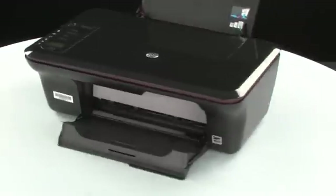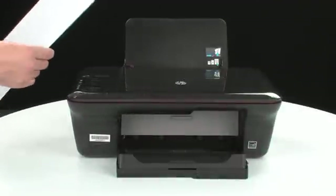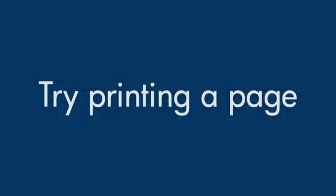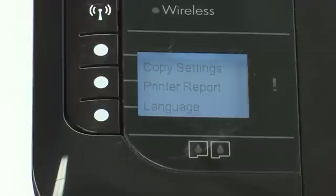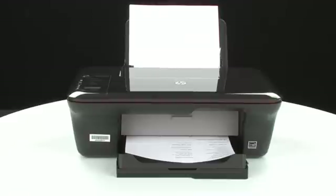Turn to the front of the printer. If the printer does not automatically turn on, press the power button on the control panel to turn on the printer. Load paper into the input tray until it stops. Slide the paper width guide inward until it stops at the edge of the paper. Do not push the guide in so tightly that it starts to bend the paper. Try printing a page directly from your printer to see if the issue is resolved. On the control panel, press the button next to Setup, then press the button next to Printer Report. If the page prints successfully, the issue is resolved and you can reconnect the USB cable and resume printing as normal. If the page does not print, go on to the next step.